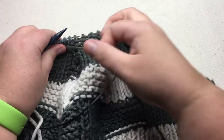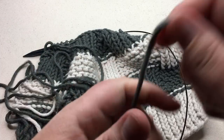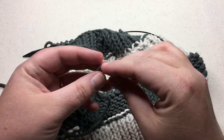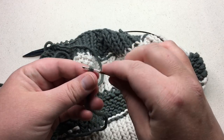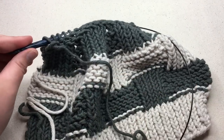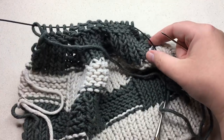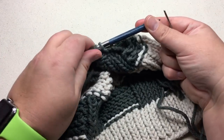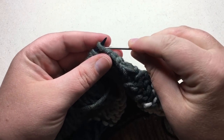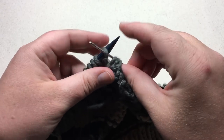I want to pull my yarn through here, make a nice long tail, and then we're gonna cut it, and then we put our tapestry needle in. I want to go through all my stitches, and I like to see this yarn that's leading from here — I like to go all the way around to this side, the opposite side here, use my needle to help me. And we'll just go right on through, picking up all these stitches with my needle.